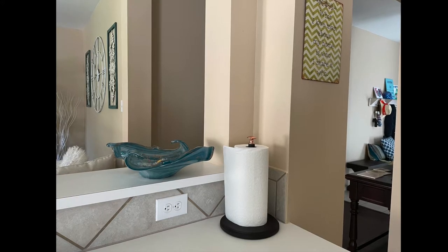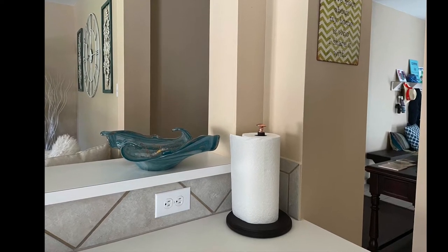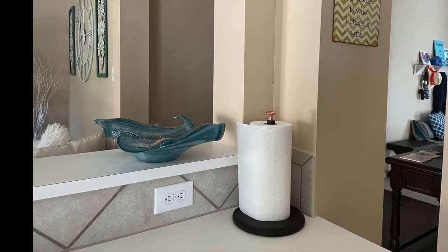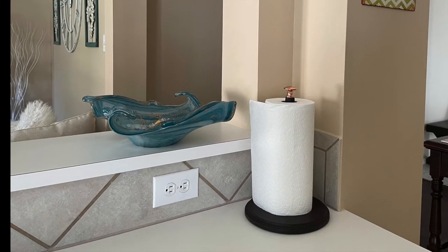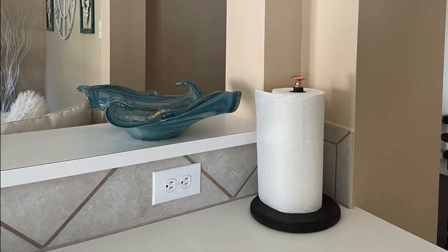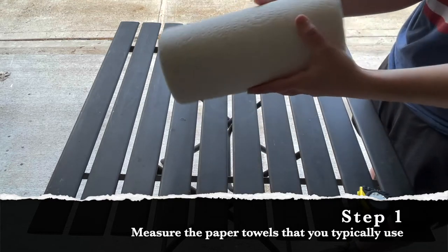In this video I'm going to show you how I made this paper towel holder. I know that paper towel holders are kind of cheap and it would be easy to just go and buy one, but the great thing about DIY is that you can customize and make your project to look exactly the way you want it to match your decor. So let's get started.